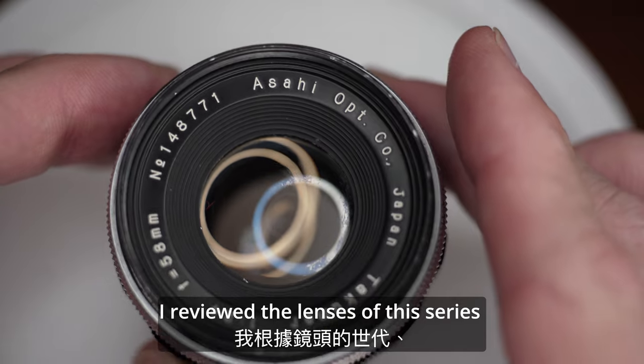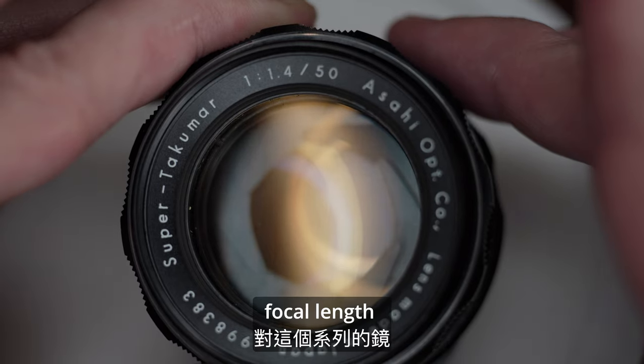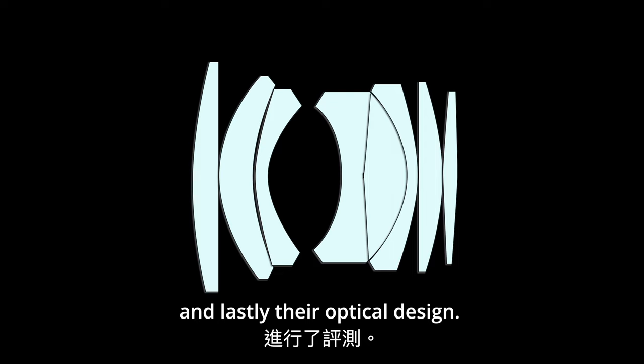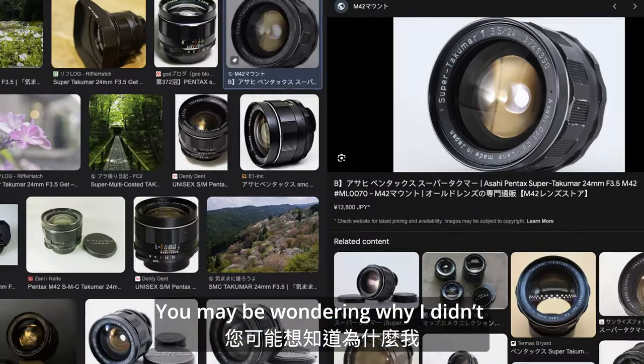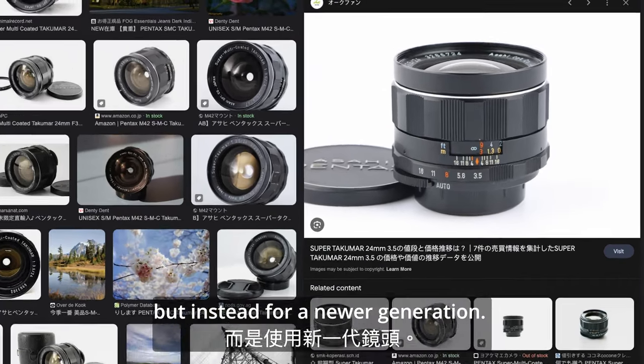I reviewed the lenses of this series according to their generation, focal length, and lastly their optical design. You may be wondering why I didn't take a Super Takuma 24mm f3.5 but instead opted for the newer generation.